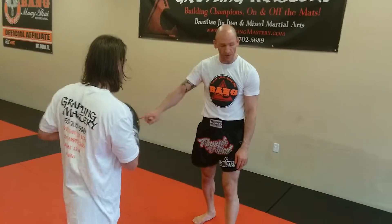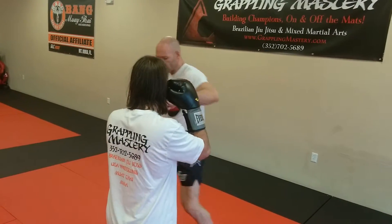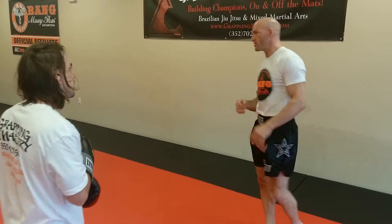Depending on where he goes is going to be the angle we should push off at. So 1, 2, we're going to step over here, 2, 3, step over here, kick to the body. Let's just do 1, 2, step across 2 for now.